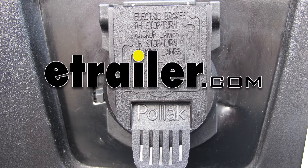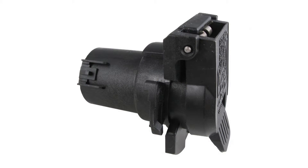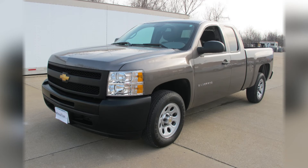Today we'll be installing the twist-in 7-pole RV style trailer connector for Chevy and GMC vehicles, part number PK 11916, on our 2013 Chevrolet Silverado.